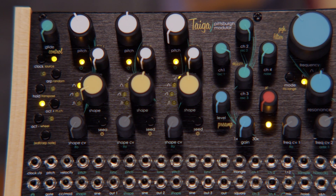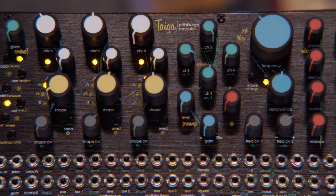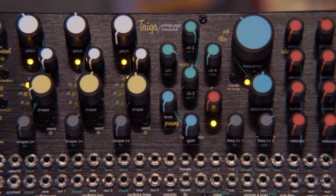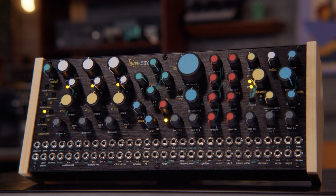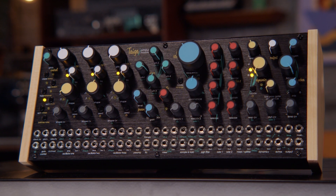What up world, it's Festive Reverb back in the studio with the Pittsburgh Modular Tyga. Tyga is a semi-modular analog synthesizer. It's another collaboration between Create Audio and Pittsburgh Modular, coming off the heels of their two collaborations from last year — the East Beast and the West Pest.